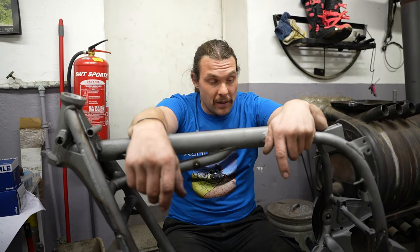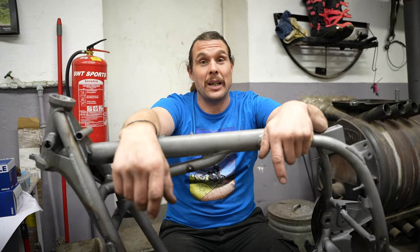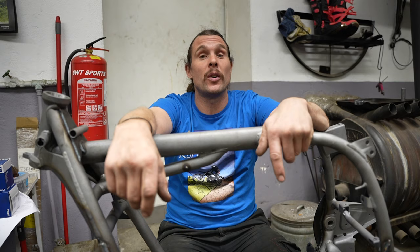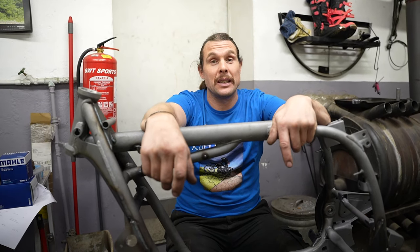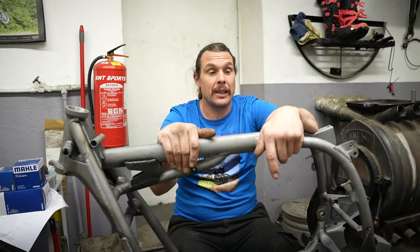Für uns war es wichtig, diese Richtbank zu kaufen, weil wir beim Verstärken festgestellt haben, dass wir so viele krumme Rahmen haben. Anfangs habe ich die Rahmen einfach oben ins Lager gelegt und habe dafür einen anderen Rahmen hergenommen. Aber irgendwann kann ich das auch nicht mehr bezahlen. Dann ist es wirtschaftlicher, die Rahmen zu richten – damit wir, wenn der dann versteift ist, keine Probleme haben.